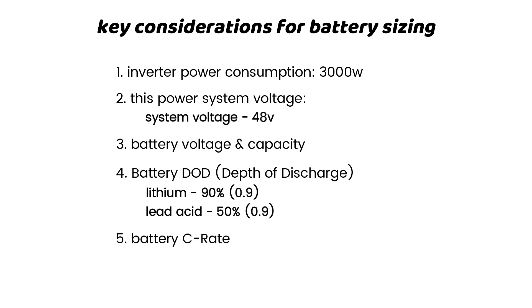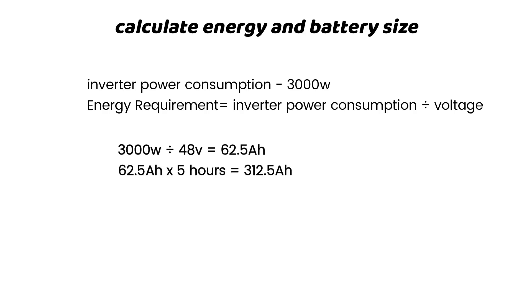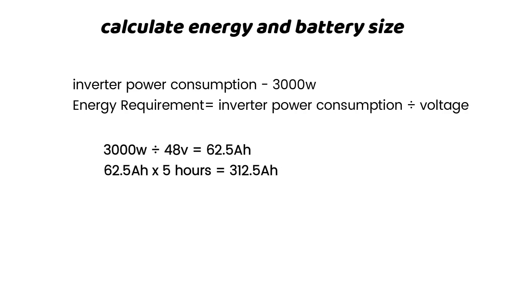Factor 5: We will consider the rate at which you can safely discharge and recharge the lithium and lead-acid batteries to ensure battery longevity. Now let's calculate the battery size and number using inverter power consumption. Using this formula, we divide the inverter power consumption of 3000 watts by 48 volts to get 62.5 amp hours — the energy needed to run 3000 watts of continuous power for one hour. To run this load for five hours, we multiply 62.5 amp hours by five to get 312.5 amp hours.